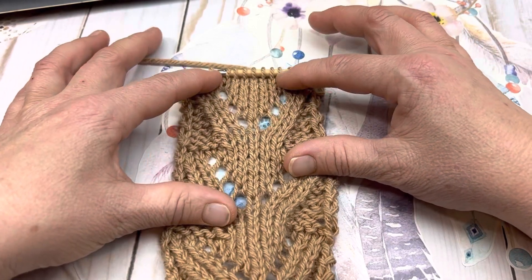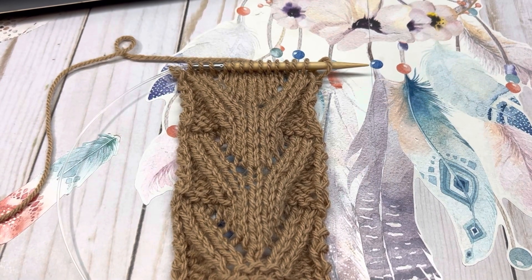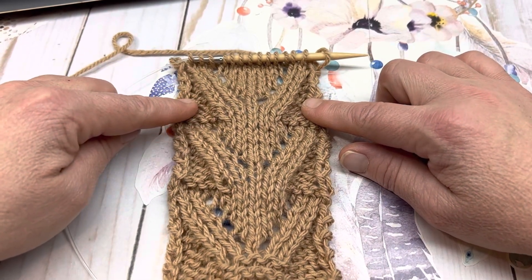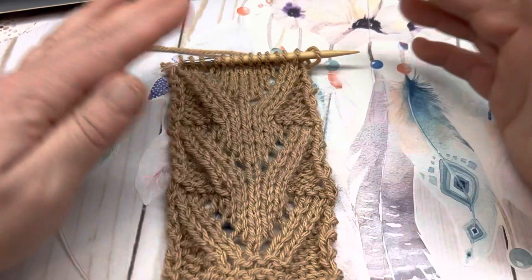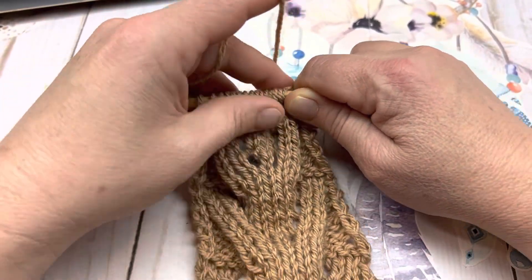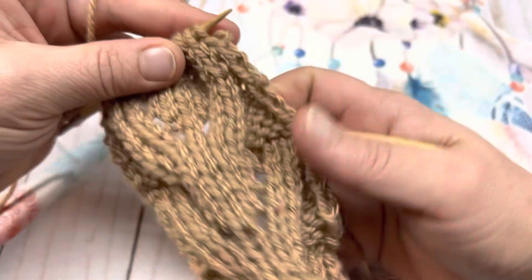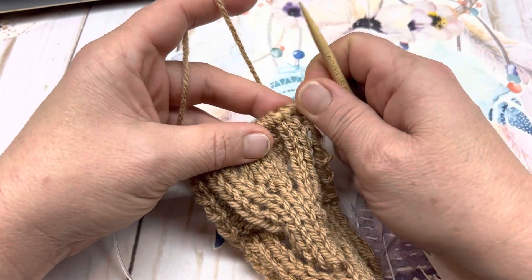I have done three full repeats of this pattern, and we are going to work through the next one together. For this pattern, you need multiples of 13 stitches. I suggest if you're doing a swatch along with me, that you do one extra stitch on each edge — your salvage edge stitches — just to give it a uniform look. I will be working over 15 stitches total: 13 for the pattern and the two salvage edge stitches. I am using a lightweight worsted weight yarn and a US 8 5mm circular needle.